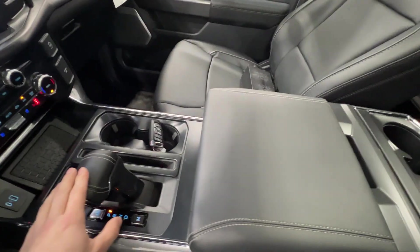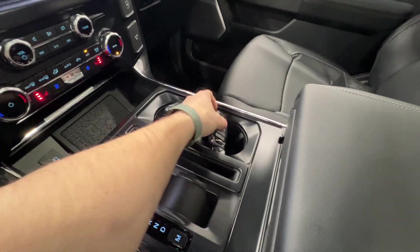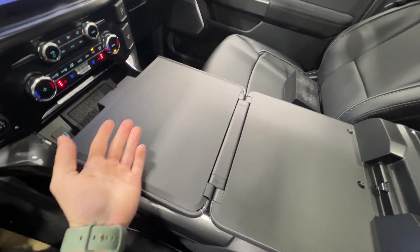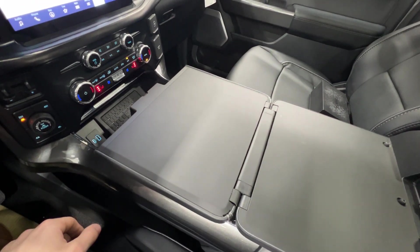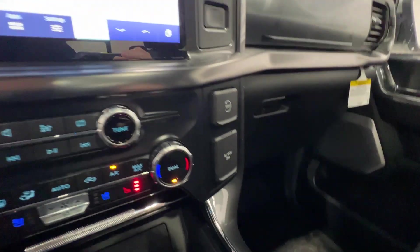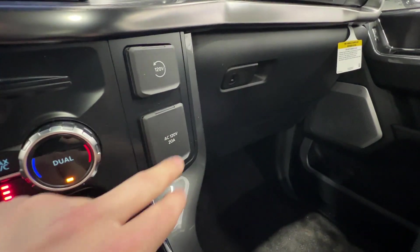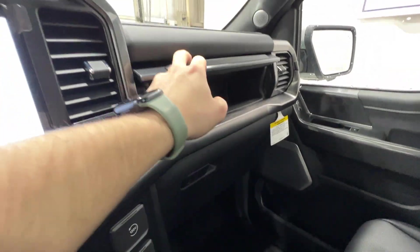This one does have the interior work surface, which basically means we can fold the shifter down. Now we do have a nice leather-wrapped console that we can flip the other way, and now you have a nice flat surface — you can throw a lunch on here, a laptop, do some work. It's a nice flat surface that you don't see on any other vehicle. With Pro Power on board, we do get upgraded cabin outlets as well — 120 volt, 20 amp, which is basically more than you would see in your house. You also have the reset right above that. Dual glove box and lots and lots of storage.